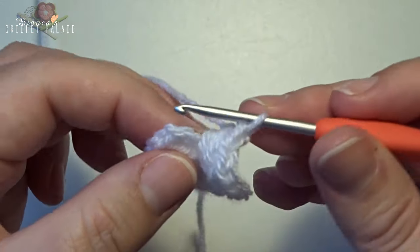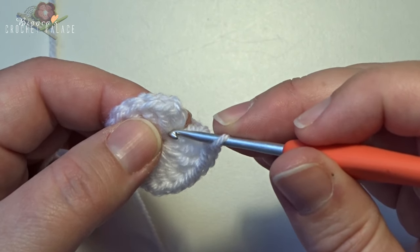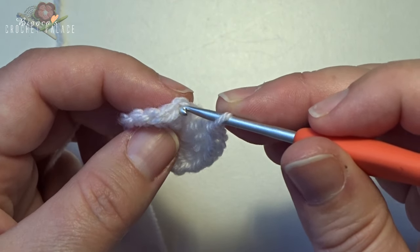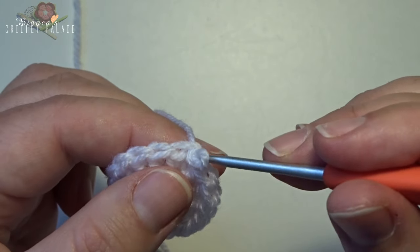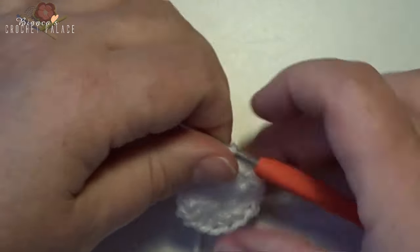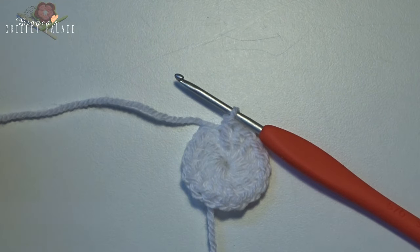Now you can make a slip stitch on the top of the first chain 3 — in the third stitch you can make a slip stitch — but I make an invisible join instead. Cut the yarn, then open up that stitch.